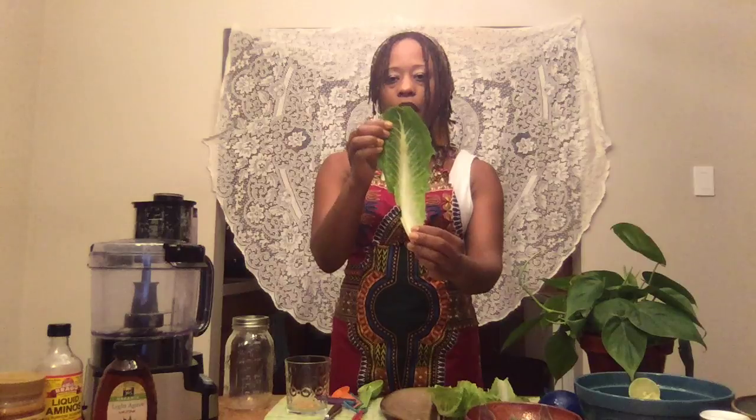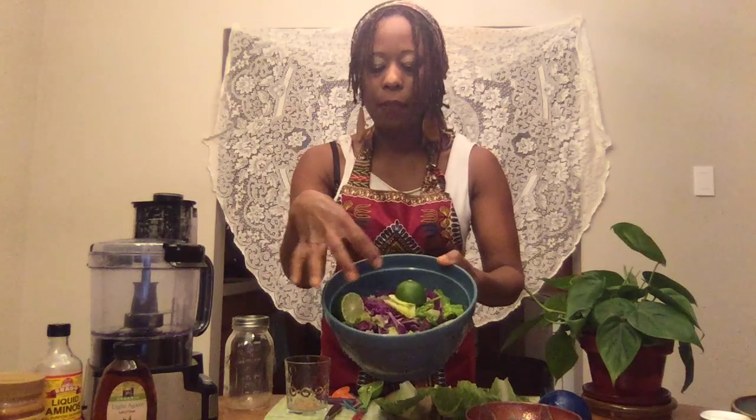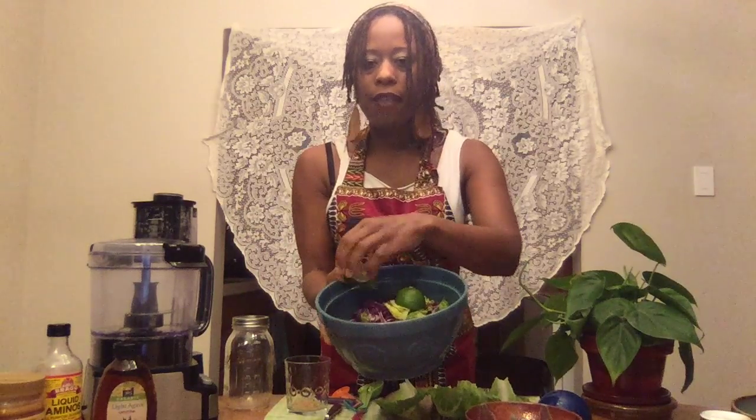We're going to start off with our romaine lettuce — we're going to use it as the shell for the taco. You want to make sure you get nice big leaves because the larger they are, the more you can stuff them with. We're going to stuff them with red cabbage, and I also chopped up some leftover romaine lettuce and added it to the red cabbage. We also have some lime to season it up with, red onion and garlic as the topping, cilantro and avocado, and we're going to sprinkle some sliced almonds on top.